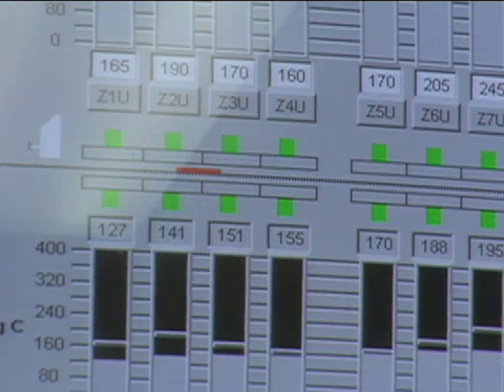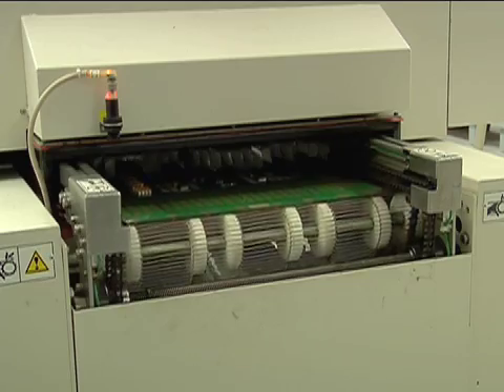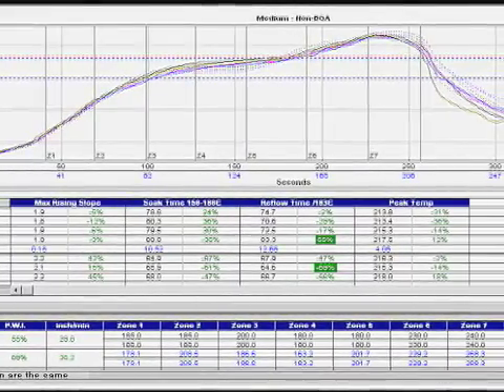What's critical at NextLogic is that the heat is applied to the solder joint in a controlled manner. The heating and cooling rise rates must be compatible with the solder paste and components on the PCB.